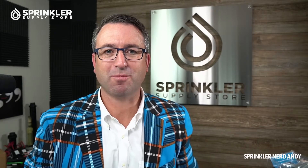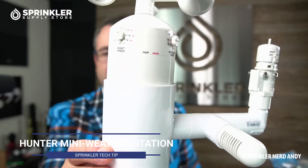Hey, what's up my friends? Welcome back to another Sprinkler Supply Store Product Overview. I'm Sprinkler Andy, and in this video we're going to take a look at the Hunter Mini Weather Station.